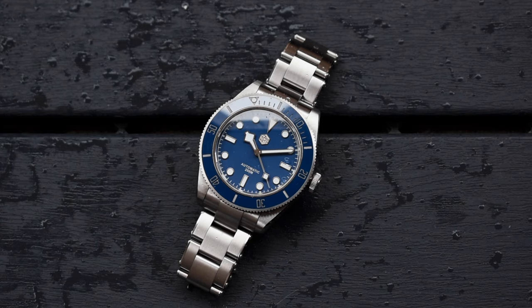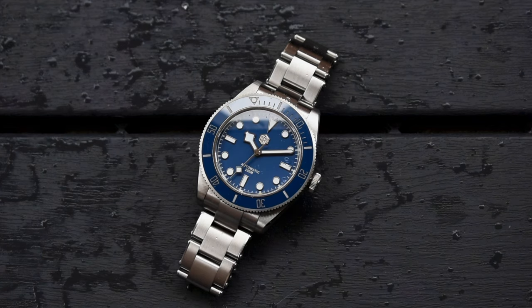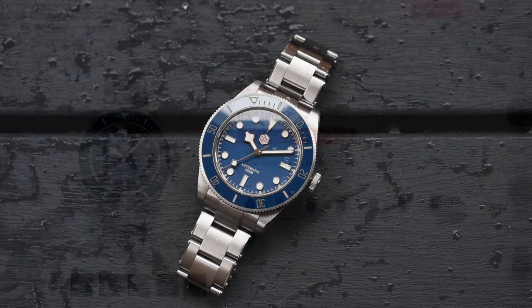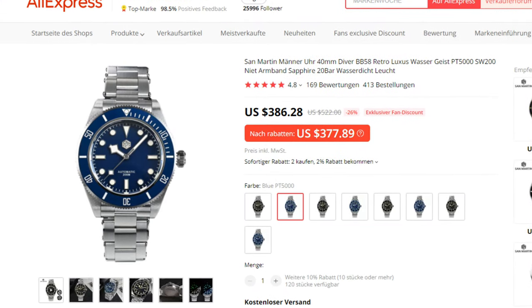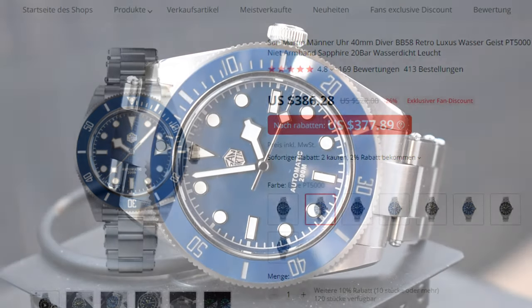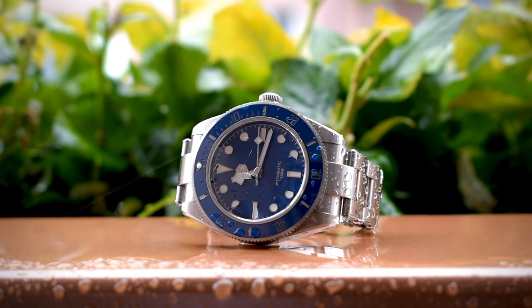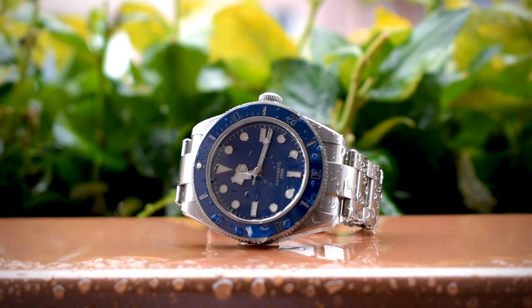Hello guys and welcome back to the channel. In today's video I want to share my thoughts about this watch that I got a couple of weeks ago — it's the San Martin SN008-G. This is San Martin's take on a very popular watch, the Black Bay 58. It's available on AliExpress and costs around 320 euro or 380 dollars. I'd highly recommend waiting for an AliExpress sale though, since these watches get discounted quite heavily. Still, that price is quite high considering that most AliExpress watches cost around 100 to 150 bucks. So is it worth the premium? How will it compare to other watches in a similar price range? Let's find out.